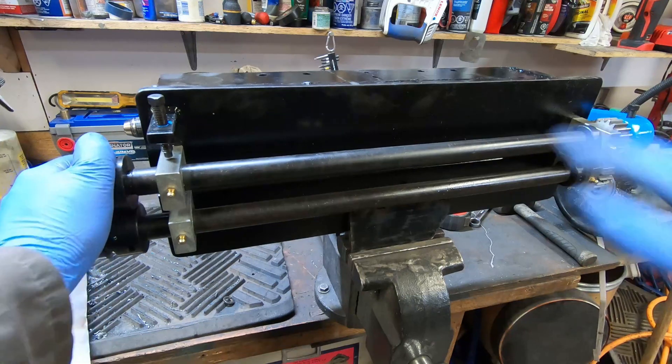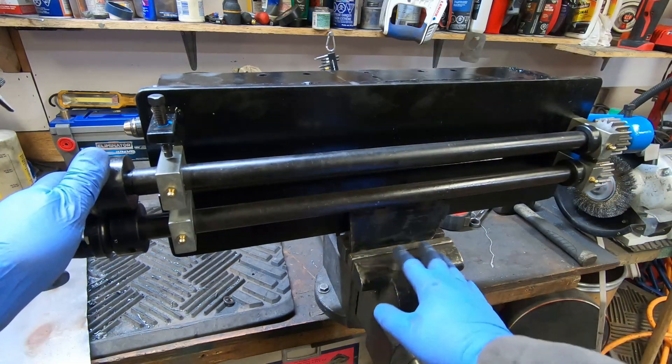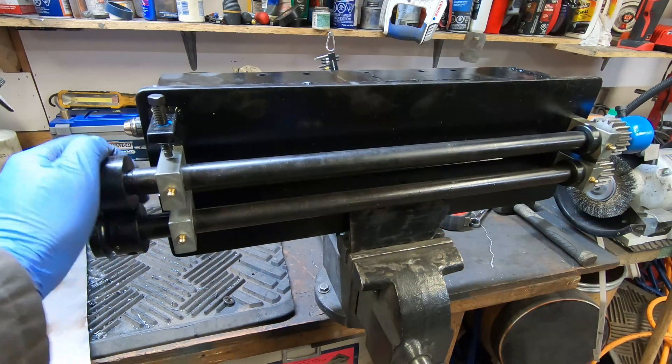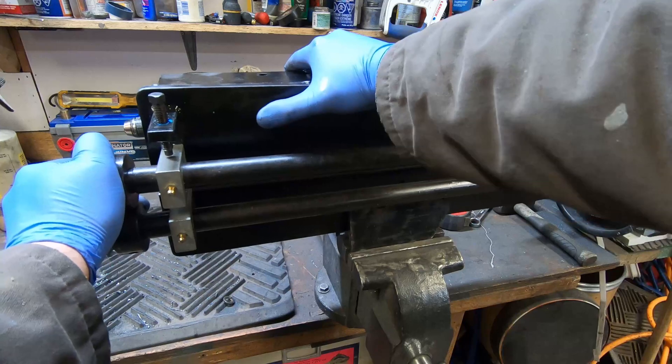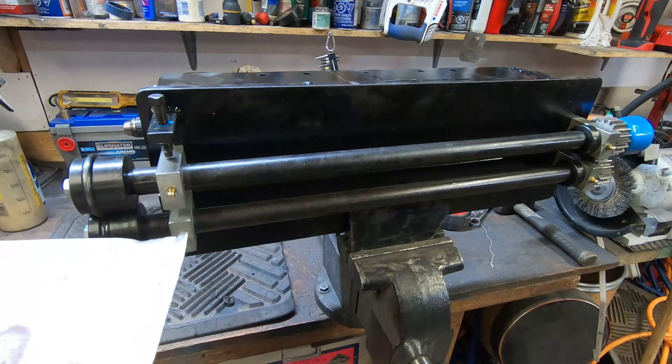There might still be some overall flex in the mount — I did add another plate down here just to mount it to the vise, I just have that bolted in. But this should be — yeah, that's quite a bit stronger. So let's see how it works.